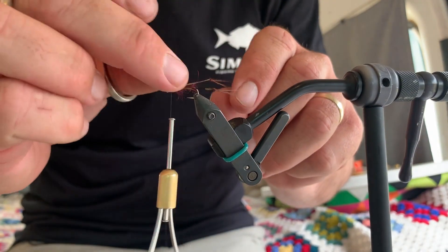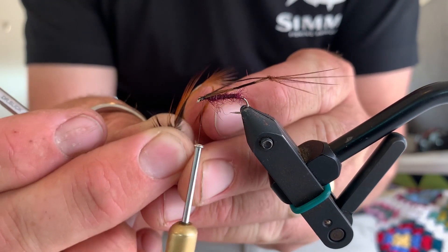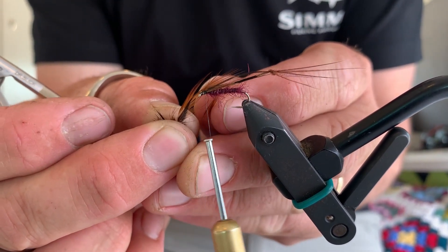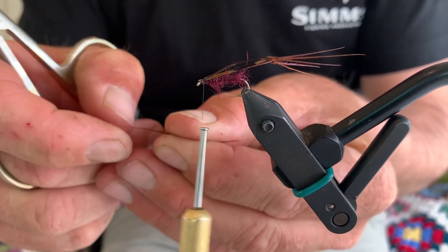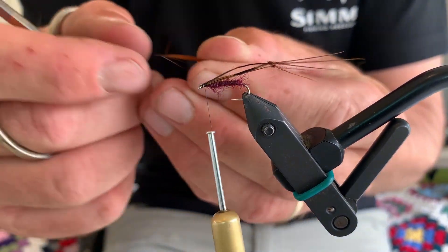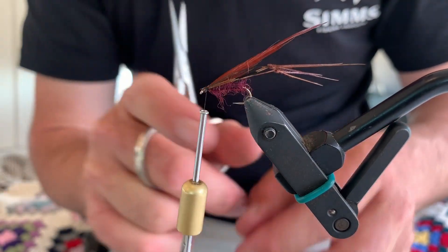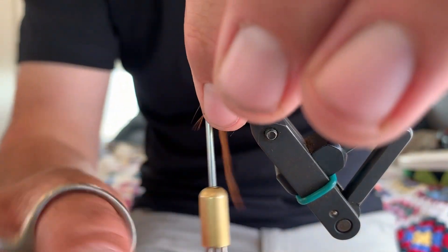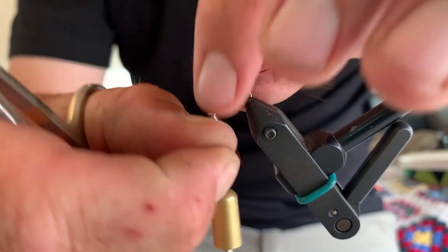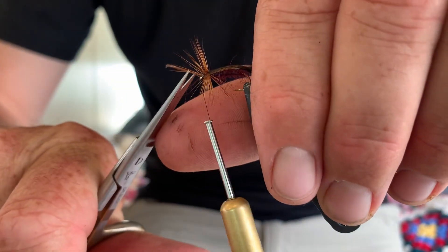Now we need to put our hackle on. You want to measure each piece of hackle — I need it to be about this long, so this feather's just right. I'm going to chop it part way along and pull a few fibres off so there's a little pointy stem that I can attach with my thread. I'll just wrap it on, and see how I've left enough room for the head of my fly? There's nothing worse than covering the eye with thread and not being able to tie your line on there. So I'm just going to do three or four wraps of that hackle and then tie it off with a couple of wraps over the top of the feather before chopping it off.